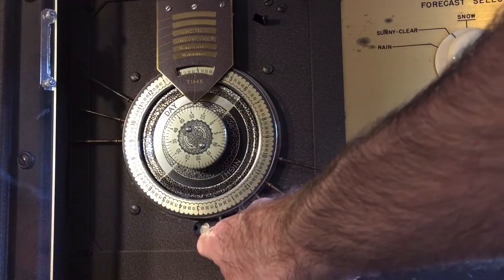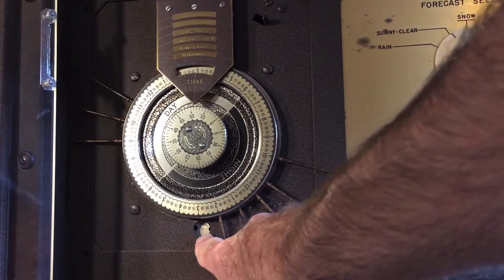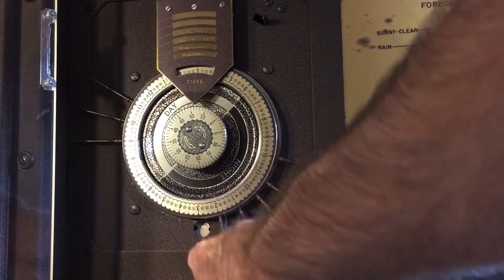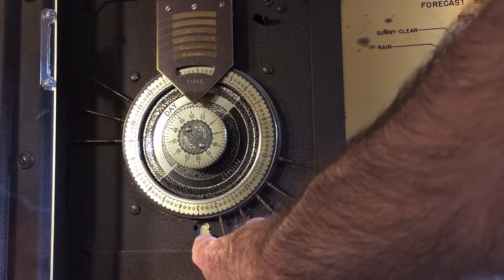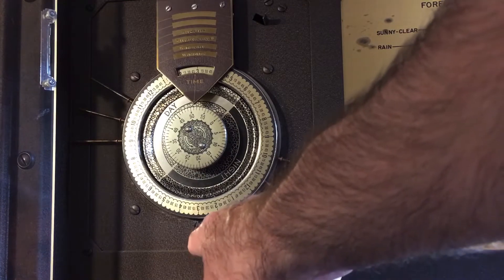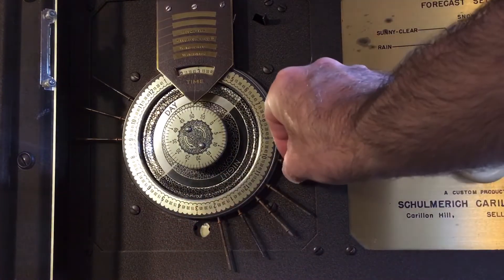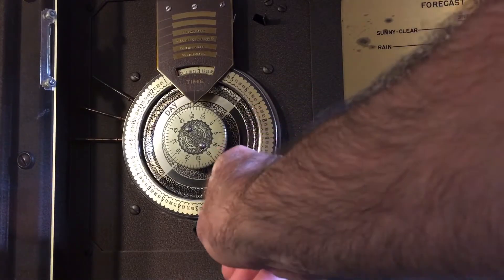Underneath that clock dial, there's actually a little window that in my case is missing something. There's supposed to be a metal plate on there displaying the day of the week — hopefully yours will have that. That dial has to be set to the current weekday because inside there are settings put in at the factory to make certain functions available on some days of the week and not others. It might not matter on your particular instrument because these things were very much customized, but better to be safe — make sure it says the correct day of the week.